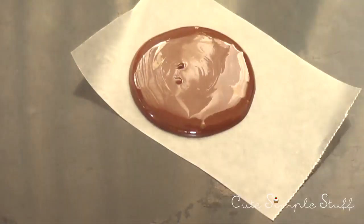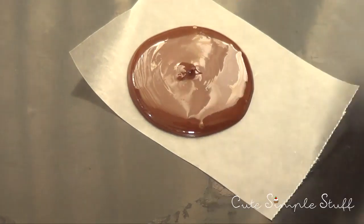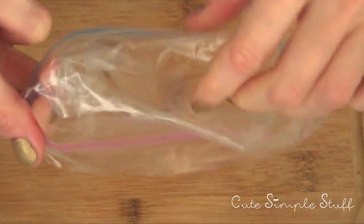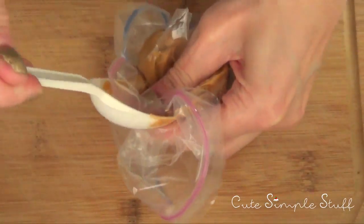I'm going to shake it a bit to make sure my circle is smooth — it doesn't have to be perfect, just resembling a circle. Then I'm going to let it dry or set. While I'm doing that, I'm going to be working on my Ziploc bag, filling it with my peanut butter — this is how much I'm using, not that much. But if you want more, go ahead and add more.